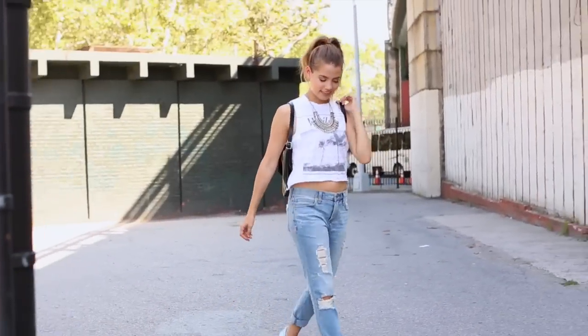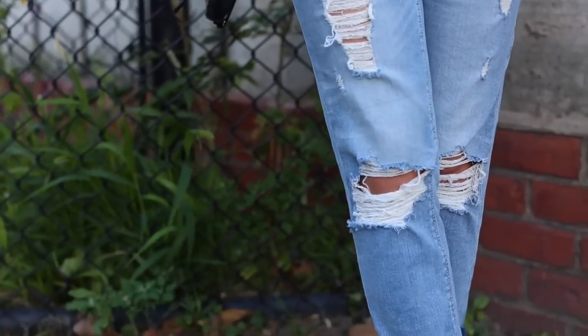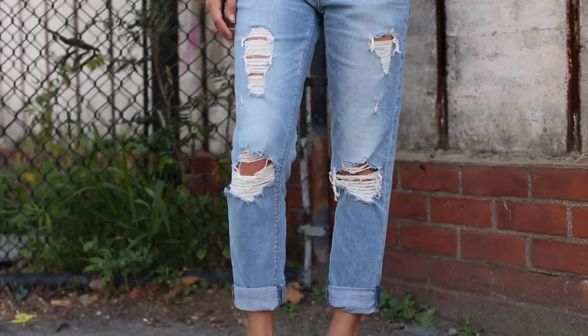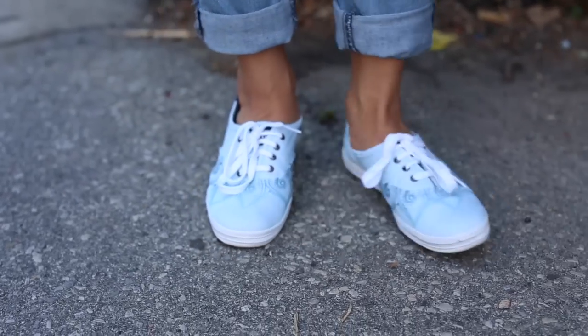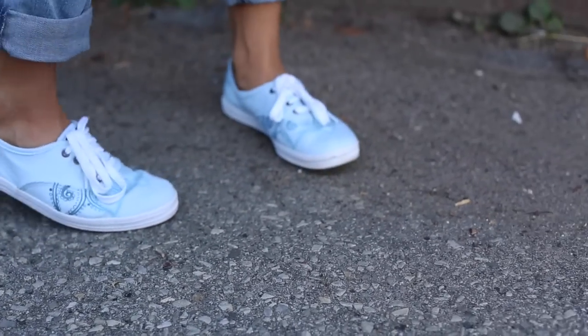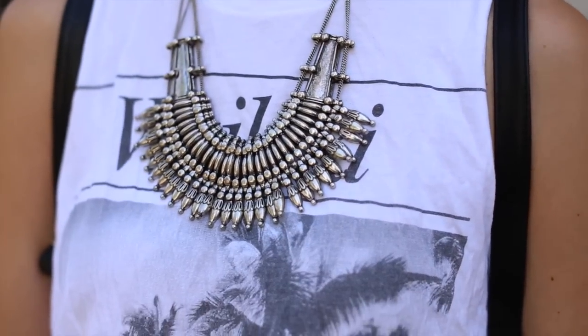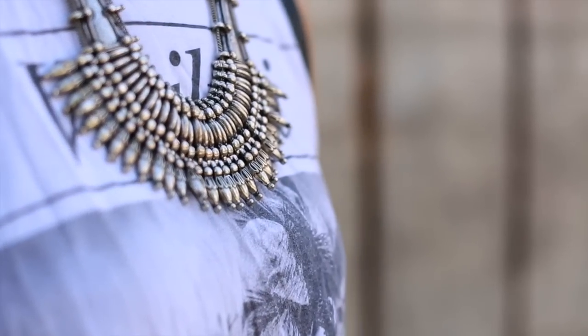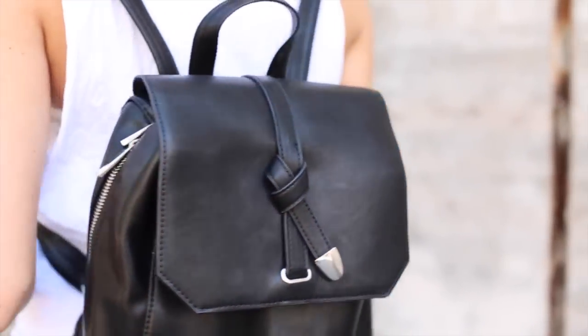Outfit number three is a little more comfortable and edgier than the other two looks. It's perfect for those of you who just like to rock a t-shirt and jeans but still want to throw in your personal style. Adding pattern shoes and statement jewelry really helps you modify it to your style without compromising comfort. I'm wearing distressed jeans from Express — a little baggier, I think the style is the girlfriend cut — with the Keds, and a graphic tee from Brandy Melville, though any graphic tee will work. I'm wearing a statement necklace from Urban Outfitters — I love the kind of spikes on it. My backpack for this look is from ASOS.